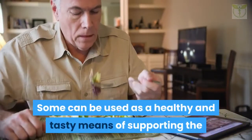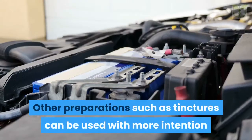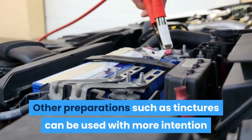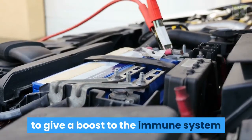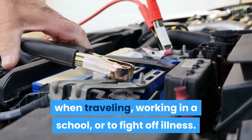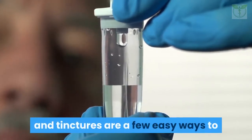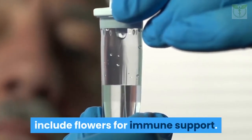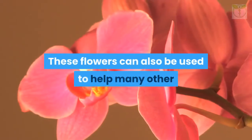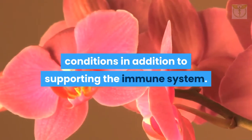Some flowers can be used as a healthy and tasty means of supporting the immune system through everyday eating. Other preparations such as tinctures can be used with more intention to give a boost to the immune system when traveling, working in a school, or to fight off illness. Infused honey, floral-infused beverages, and tinctures are a few easy ways to include flowers for immune support.